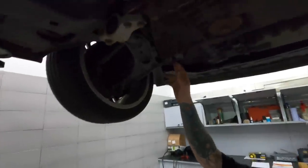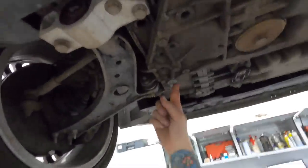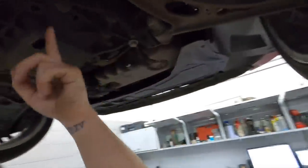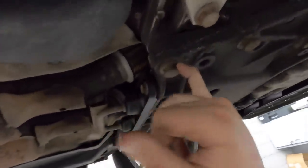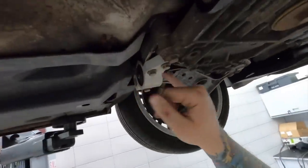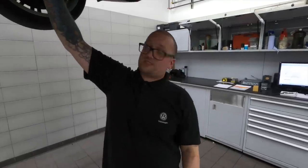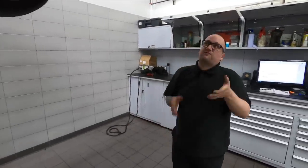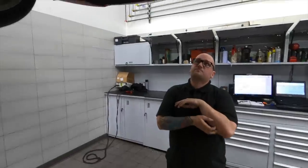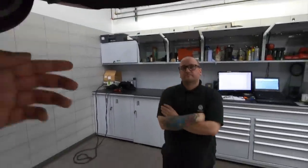Something else to note — the two front subframe bolts have been changed, and the witness marks show the subframe has moved at some point. We have a special tool that slackens the bolts and puts the subframe back to exactly dead square, so we can put that right. Someone's likely had this off to press in a bush at some point.